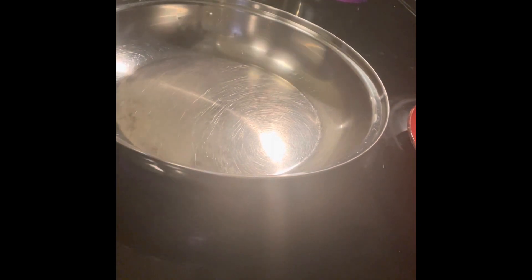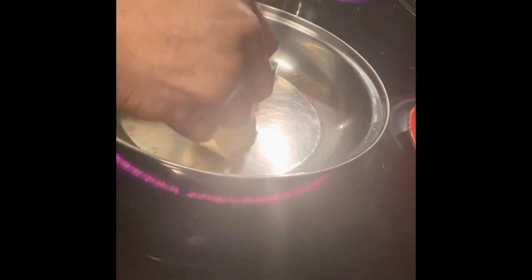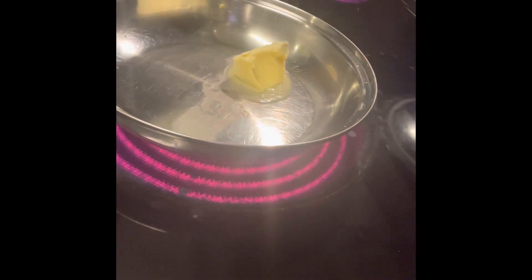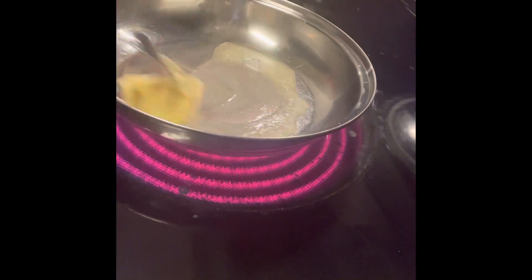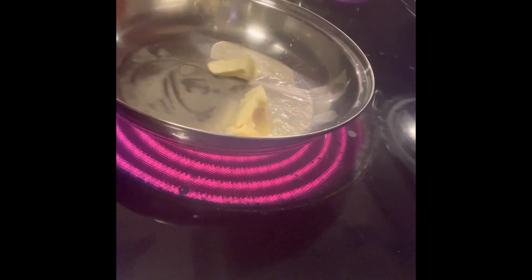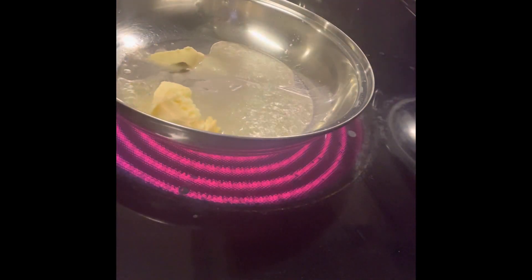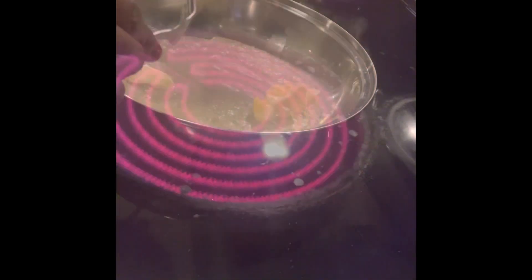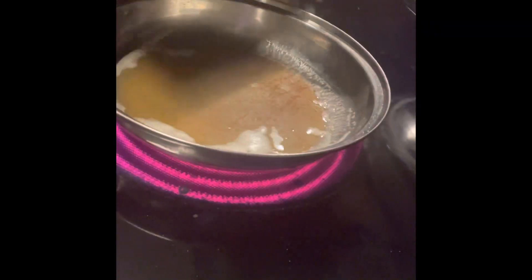Now I'm going to add my butter in. I want a good bit of butter — I want to taste it. Now it's nice and hot, I'm going to add my apples and pears.